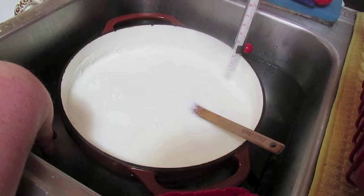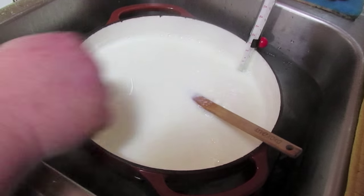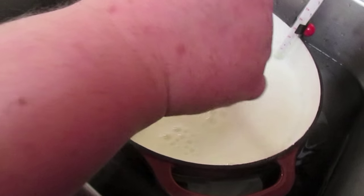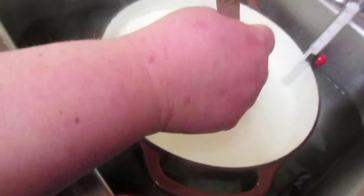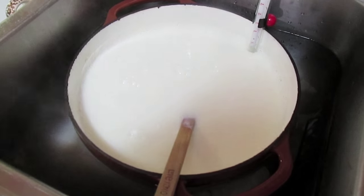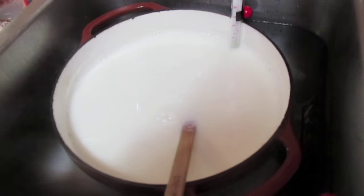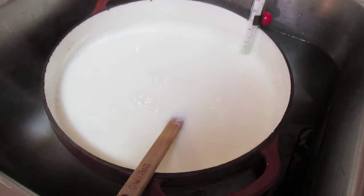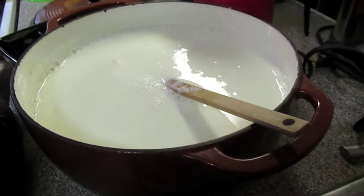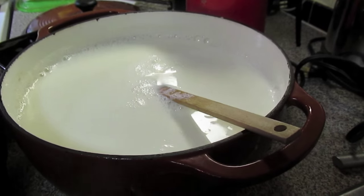So this is some cold water that it's sitting down in. I don't want it up to the top because you don't want water to get in your milk and mess up your yogurt. I'll slip some more ice cubes down in there around it, and keep stirring it and watch it come down to the degrees I need. We're already down past 115 but not quite past 112 — we're at 113 Fahrenheit.